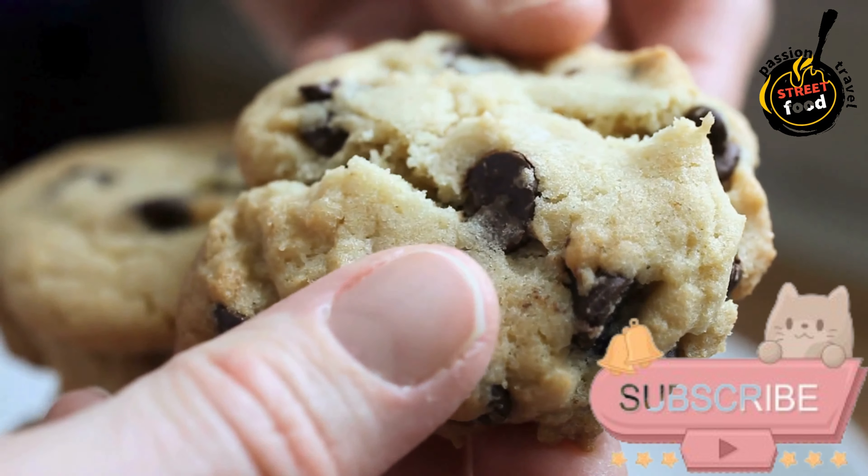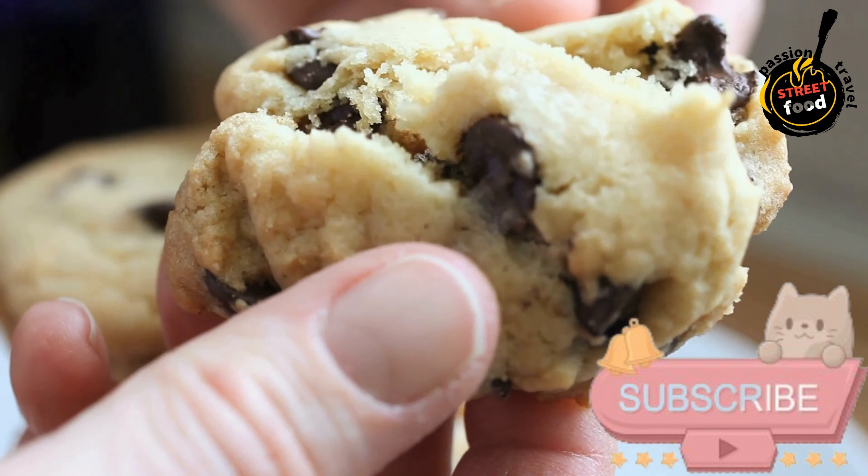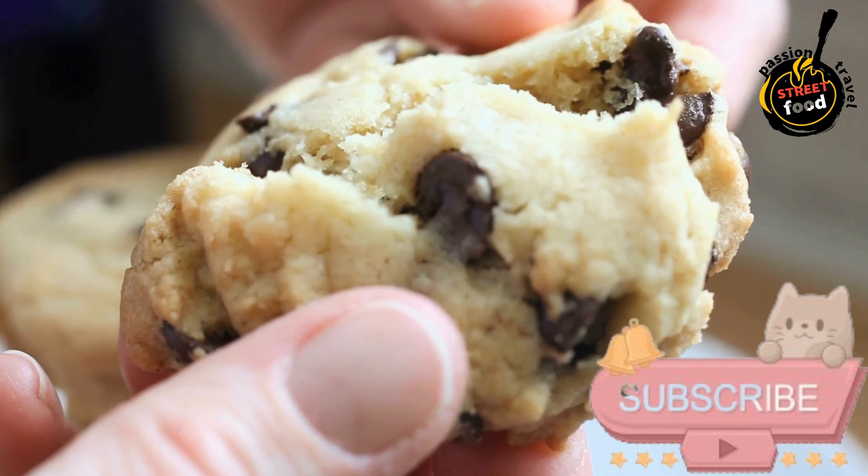Serve. Once cooled, serve these delightful almond cookies as a treat with coffee or tea, or enjoy them on their own.